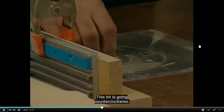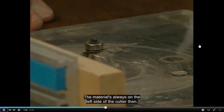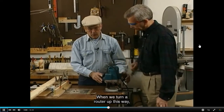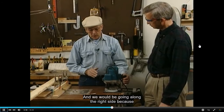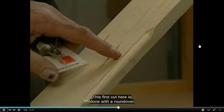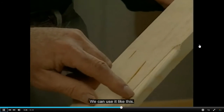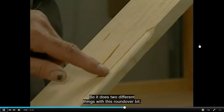This bit is going counterclockwise, so we always feed from the left side — the material is always on the left side of the cutter for table-mounted routers. When we turn a router upright, we've got just the opposite situation, and we would be going along the right side because of the rotation of the cutter. These cuts were done with the ball-bearing cutters. This first cut is done with the round-over cutter. We can use it one way, or do the same basic cut without the top lip — so it does two different things with this round-over bit.